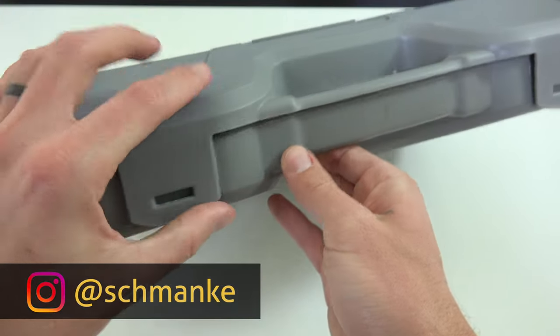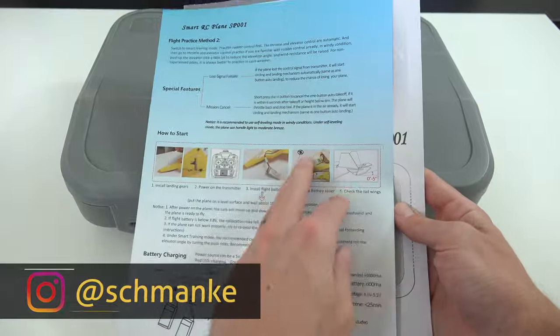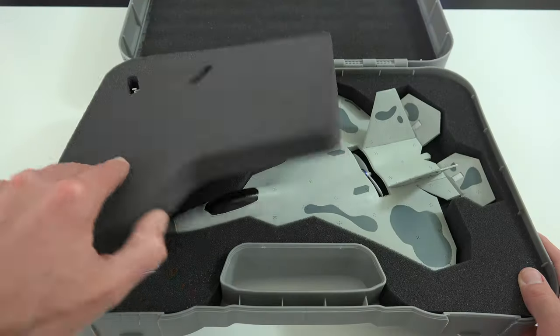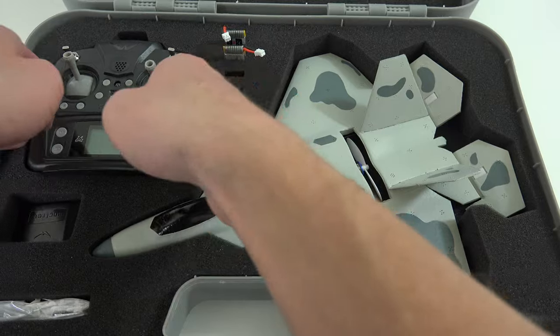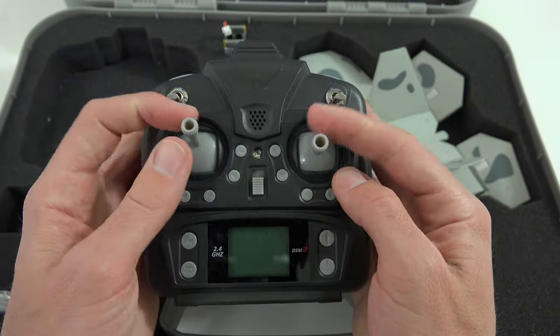It includes a convenient plastic carrying case for transporting around, which I really appreciate. There's also a helpful detailed user manual included. Inside is custom cut styrofoam fitting everything nicely. The 2.4GHz DSM-2 transmitter is actually pretty great.